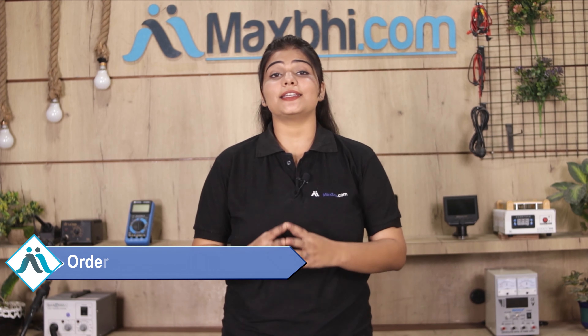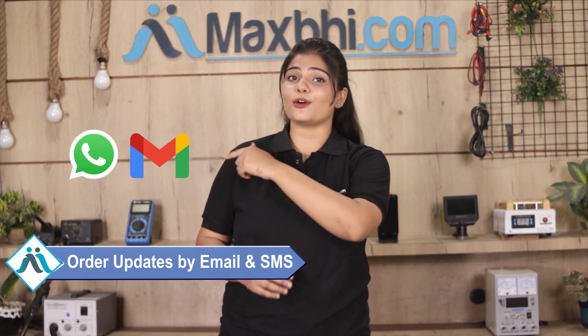This front glass is checked by our quality team before it is sent to you. Also, the Samsung Galaxy S9 Plus brand new front glass from MaxBee.com comes with a replacement warranty, which you can buy from MaxBee.com.